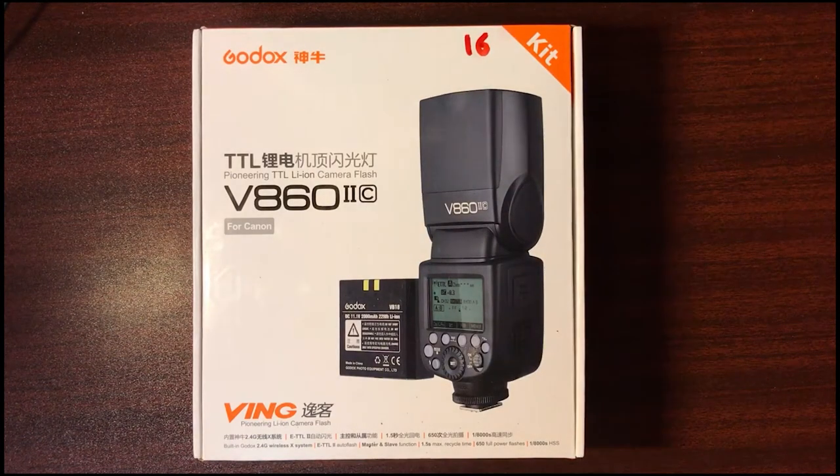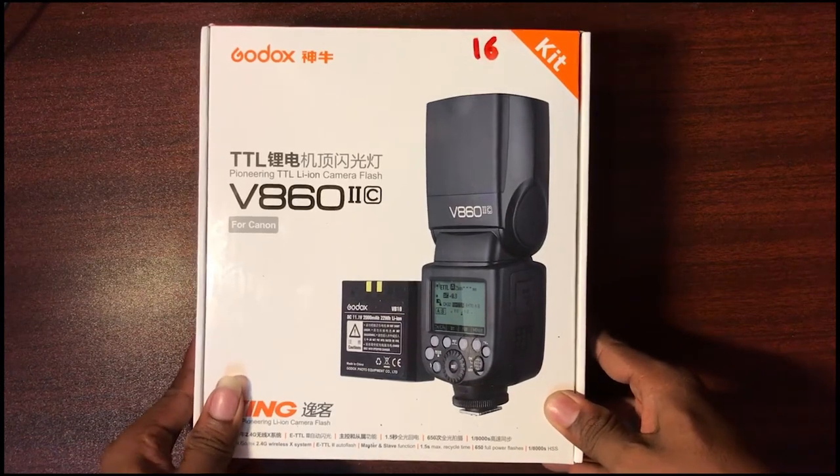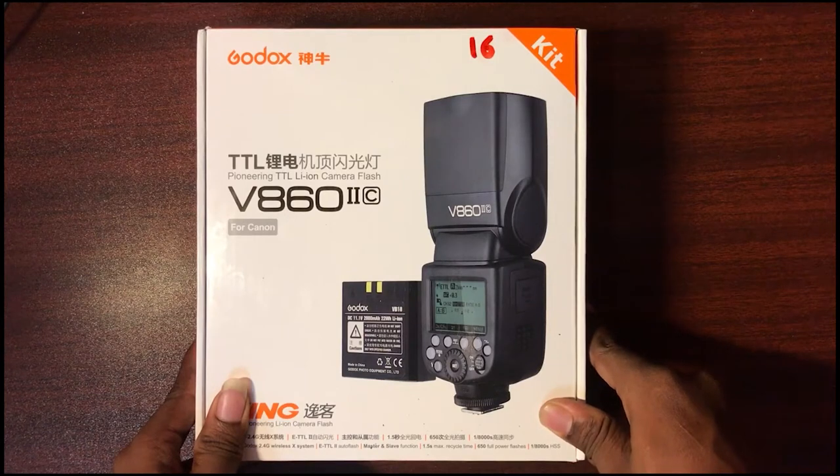Good morning everyone, this is Delhi from Zoram Media. Today I have a Godox Speedlite V862C, so we will see this unboxing review.